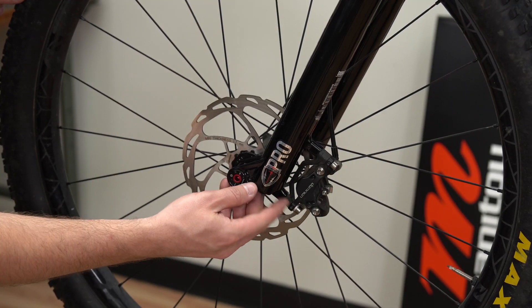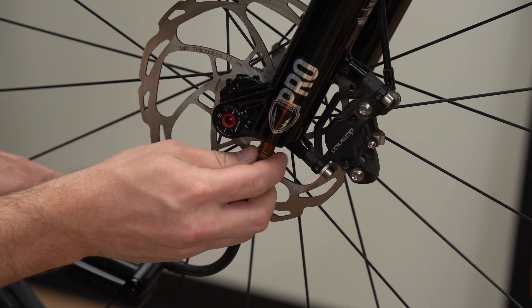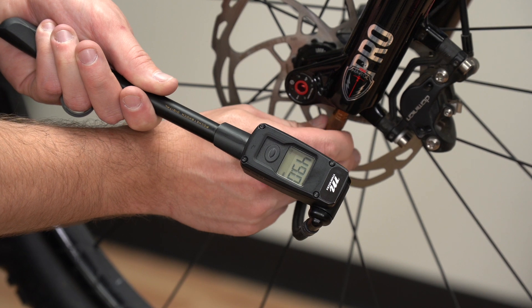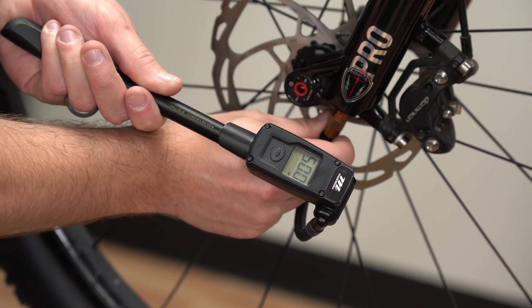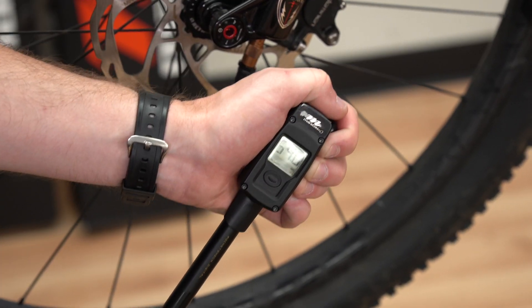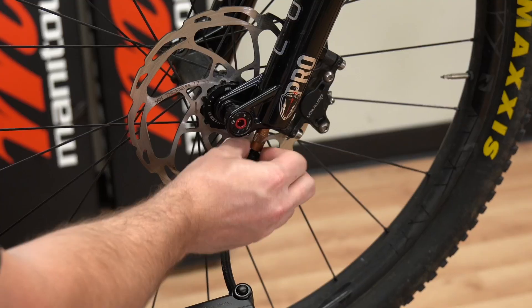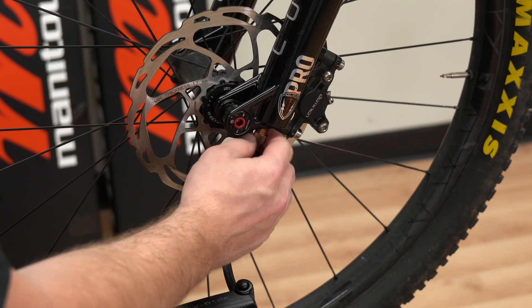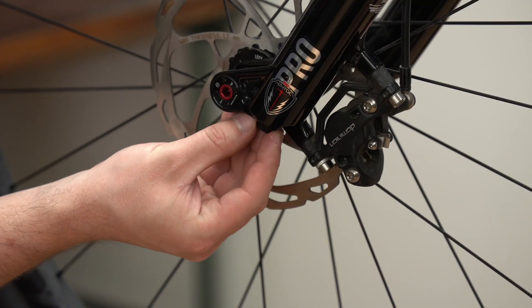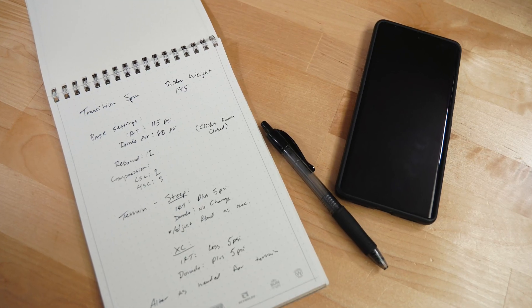First, unscrew the Dorado or expert air cap. Firmly tighten a shock pump onto the air spring and fitting. Note the air pressure. The shock pump will automatically open the balancing valve, charging the positive and negative air chambers simultaneously. Adjust the air pressure to the desired setting and remove the shock pump. Unthread the shock pump valve head rapidly to minimize pressure loss during removal. Replace the air cap and note the pressure in the tuning book.